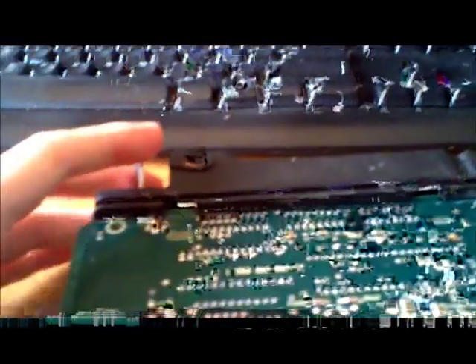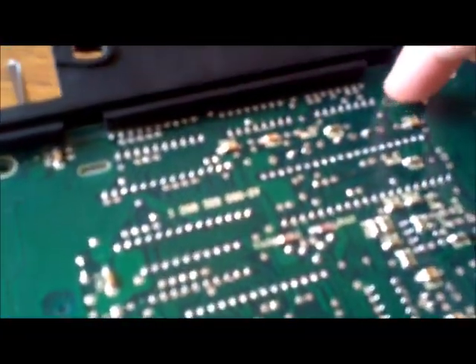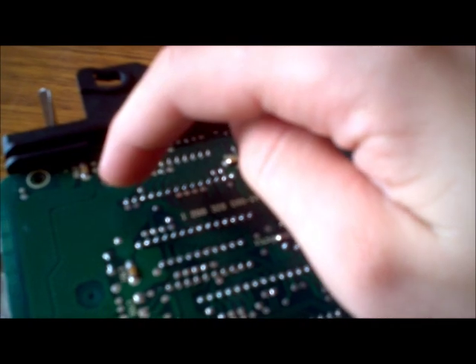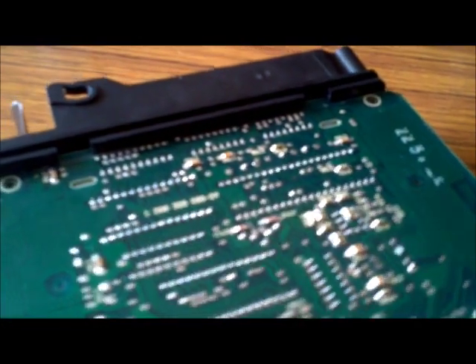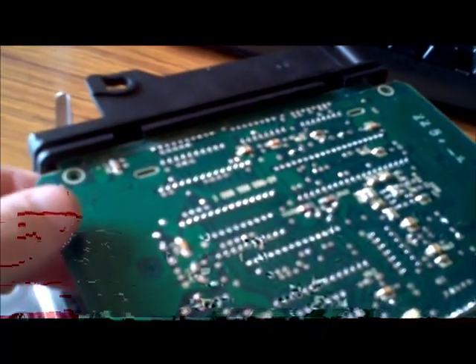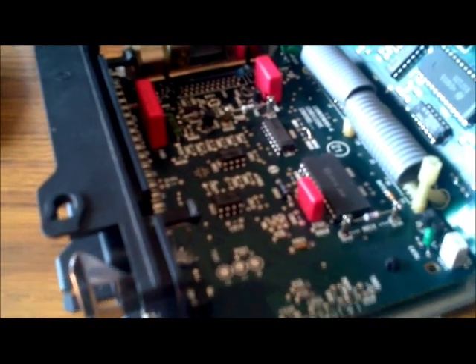There are two tabs at the top — you just need to lift the board clear of those and slide the board away. So we've slid the board away. Just twist it over on itself like that — that's the analog board, and that is the digital board.